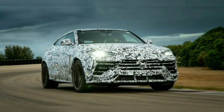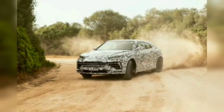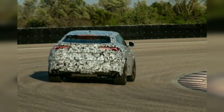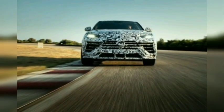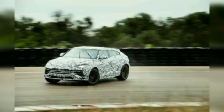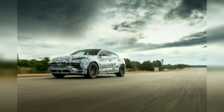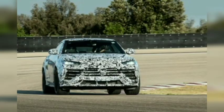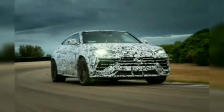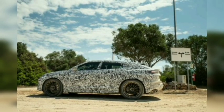Lamborghini has just unveiled the Urus Performante at Pebble Beach, but you won't have to wait long to learn how it drives in nearly finished guise. We have already been behind the wheel of a prototype example of the turned-up Super Ute at the Porsche Nardo Test Track in Italy earlier this year. This was a limited turn in an early build example, and we pushed it harder than most Urus owners will in the real world. But it was enough to confirm that the Performante feels significantly different from the regular Urus, to a much greater extent than suggested by the new model's modestly improved performance numbers.